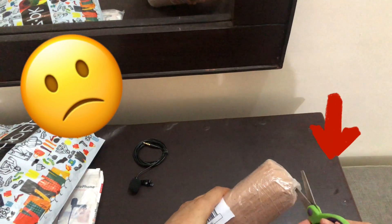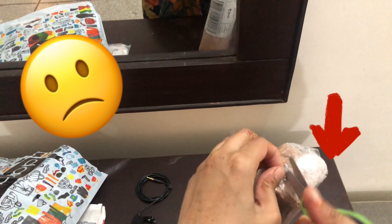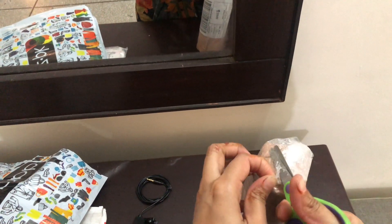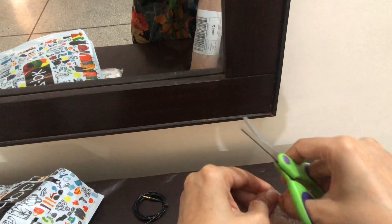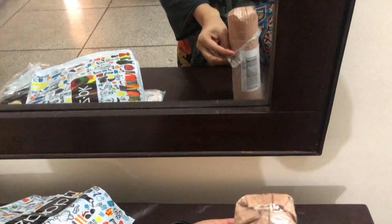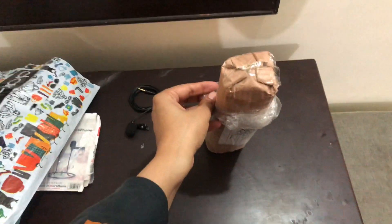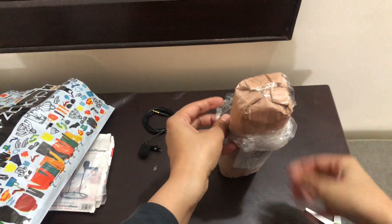The shopkeeper was very supportive when I returned the items. Although it was my mistake, I should have checked whether the cable would connect with my mobile before ordering. The shopkeeper was good overall, but I will still not recommend that mic.